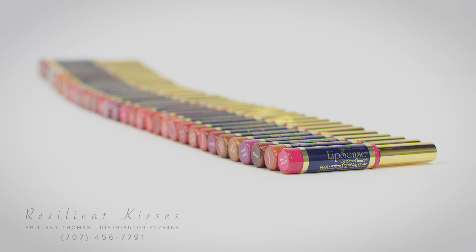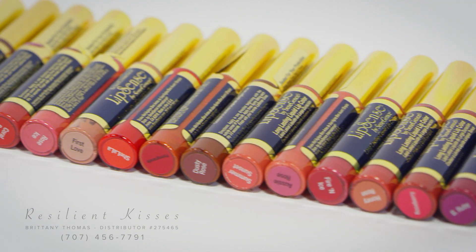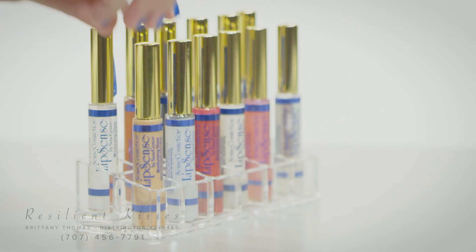You may notice a tingling sensation when first using LipSense. This is completely normal, as the base of the color is a denatured alcohol that serves as the delivery system for the color. It will be more noticeable when your lips are dry or cracked, but will go away as your lips become healthier and more moisturized with the use of the LipSense glosses.